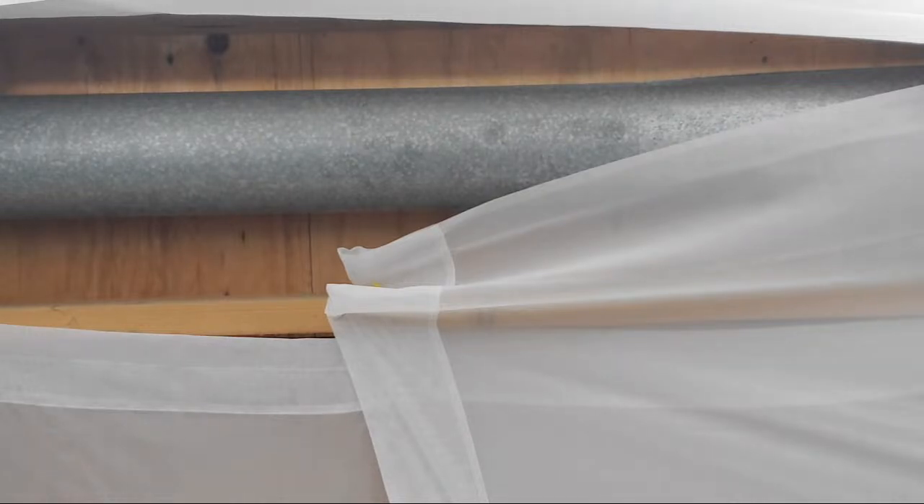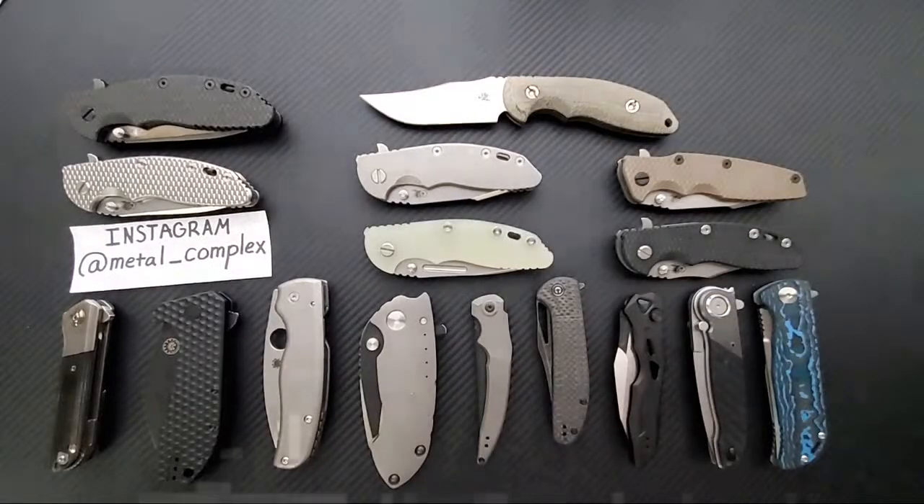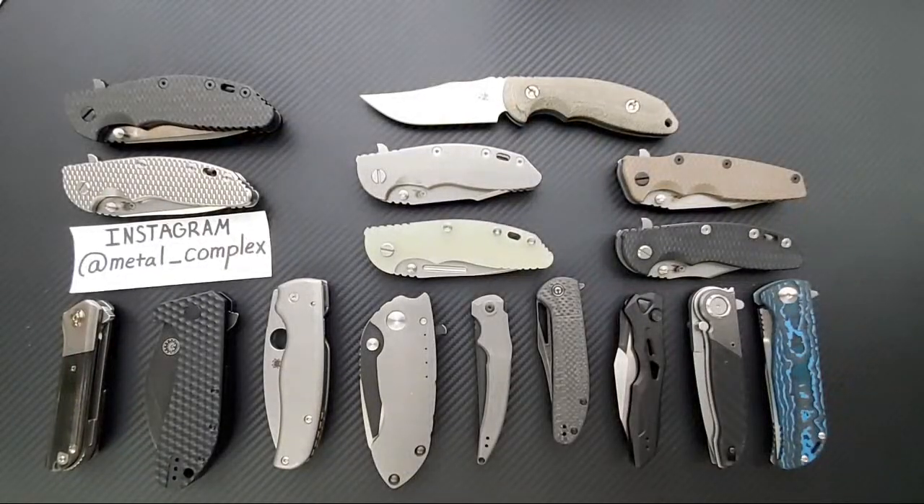I have no idea what happened - we were looking at my ceiling for a moment, thanks YouTube. We're back. What was the last thing I was talking about before the live stream cut out? JBFL asks: how's that Hoback Sliver?